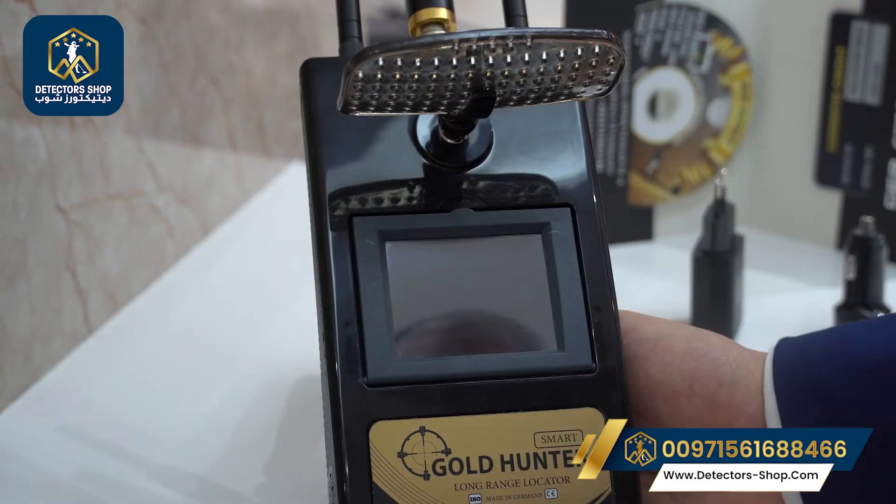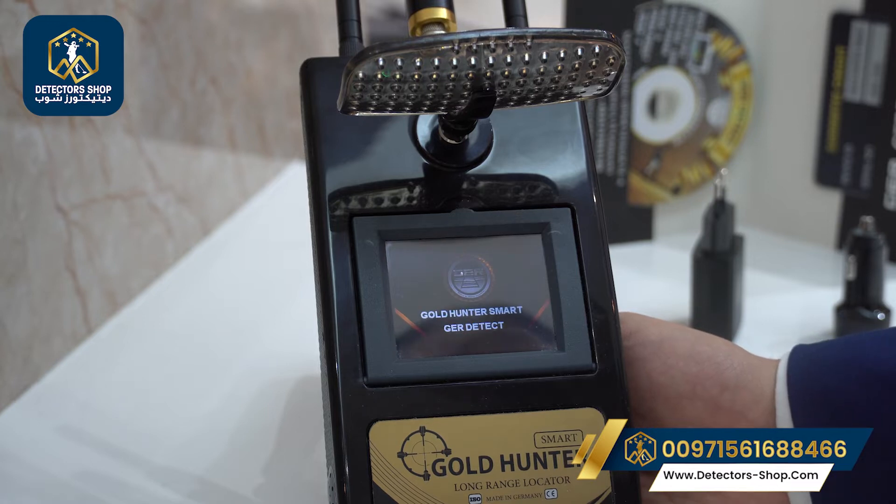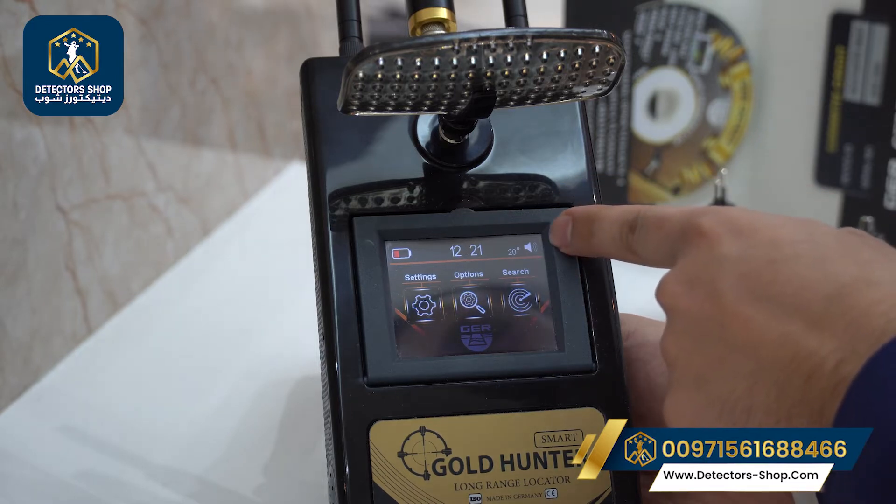Now we're going to start the device — press for two seconds. We have the settings, the options, and the search. Plus we can mute and unmute the device from here.